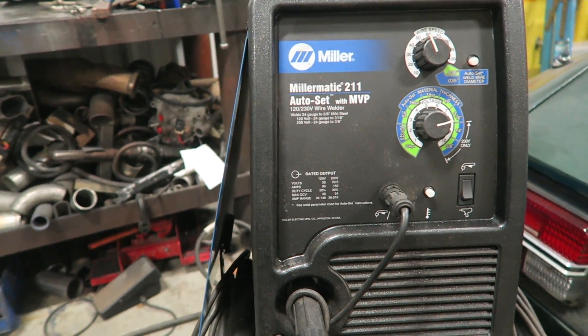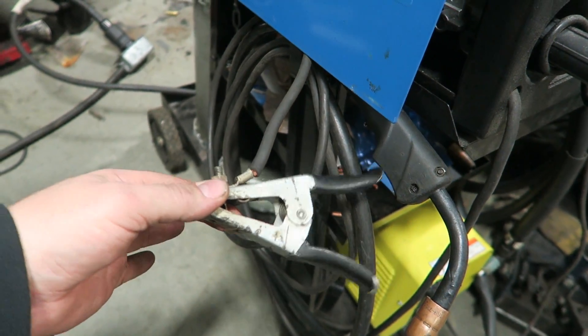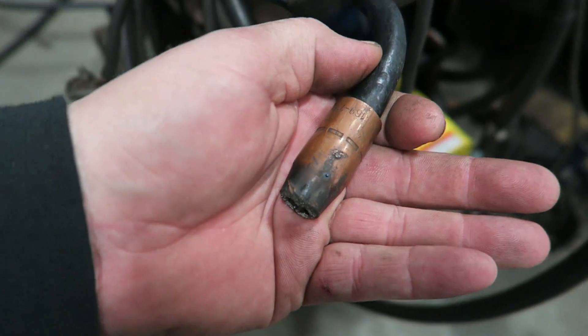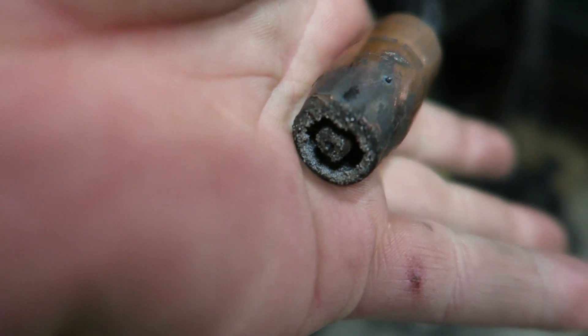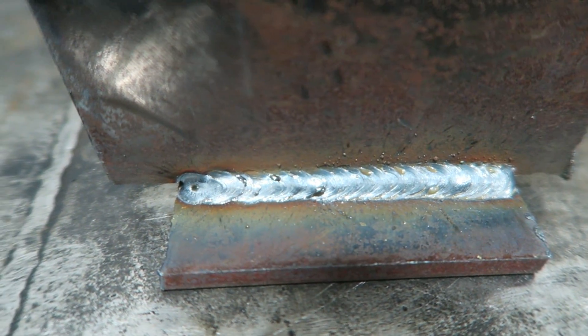The way that a MIG welder works is you have a ground clamp that you set up to your piece of equipment, or whatever it is you're welding — in my case, a metal welding table. And then you have your MIG torch. Your MIG torch has wire that comes out the end. And when that wire comes out the end, it completes a circuit.